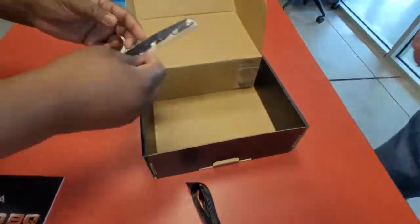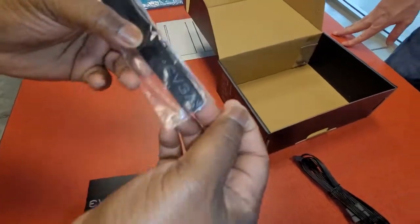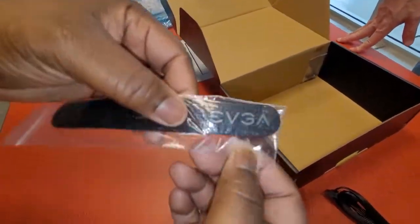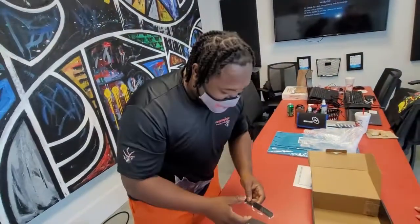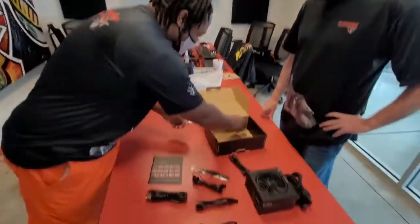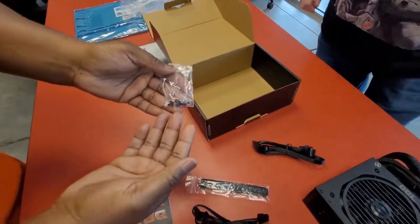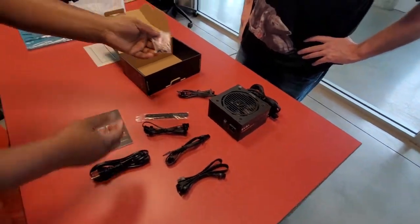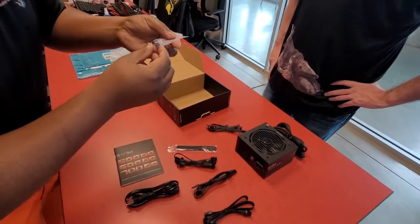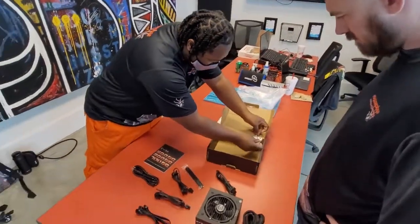Let's see what else we got here in the bag. We also have Velcro straps with the EVGA logo — love that. And you have the screws that will actually mount the power supply into the case: four Phillips screws to secure the power supply.